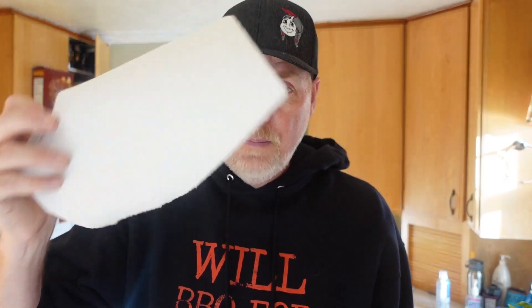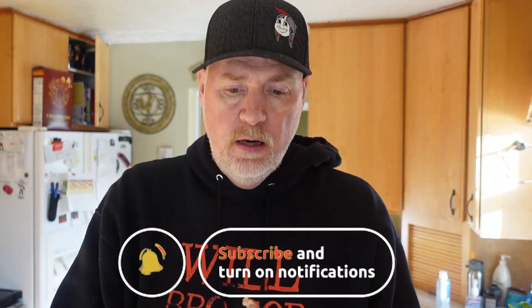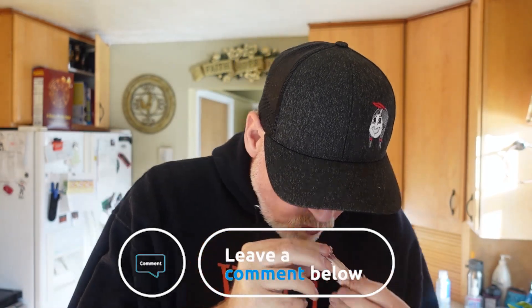Let's get in and try these wings. I didn't remember which one had what rub on it, so your guess is as good as mine. Got some napkins, got a nice cold drink right there. Let's try it. Mmm, that's delicious. This has got to be the mild — there's a little bit of spice, but not knocking me off my feet. A lot of people say ketchup is pretty spicy to me. Mmm, oh that is so good.